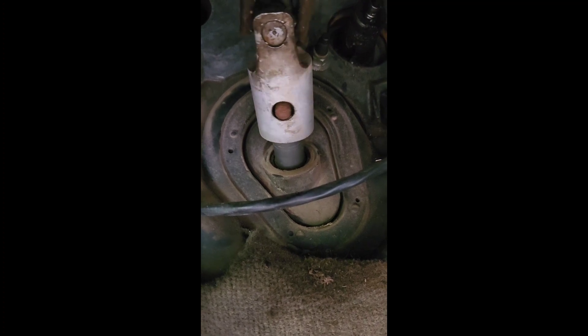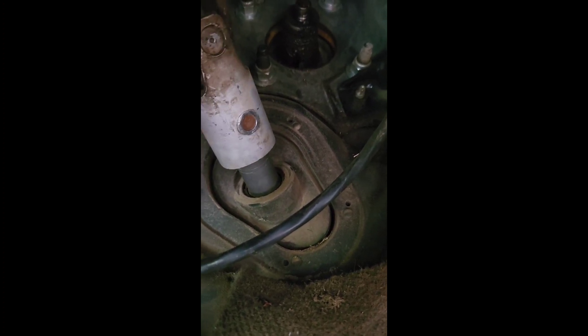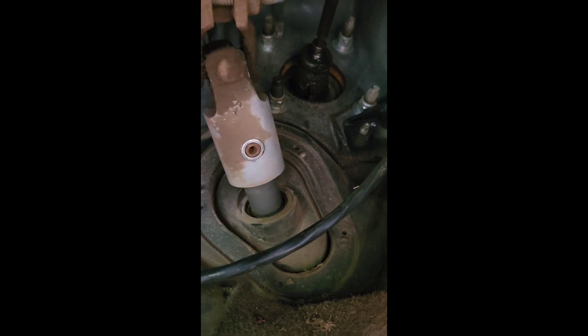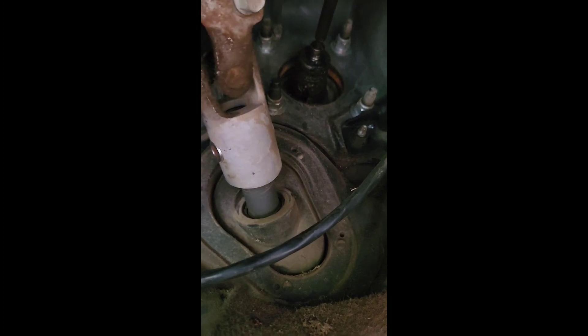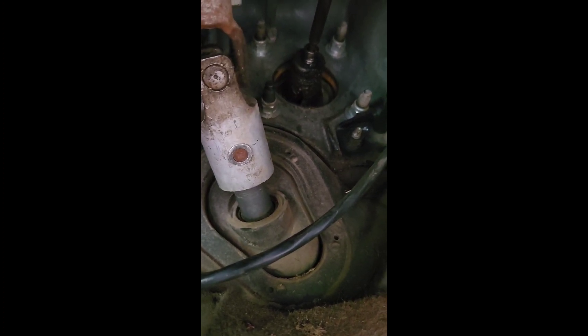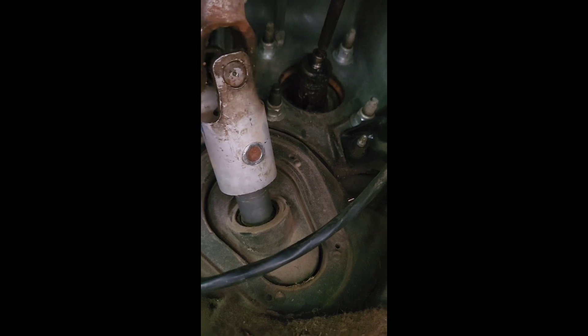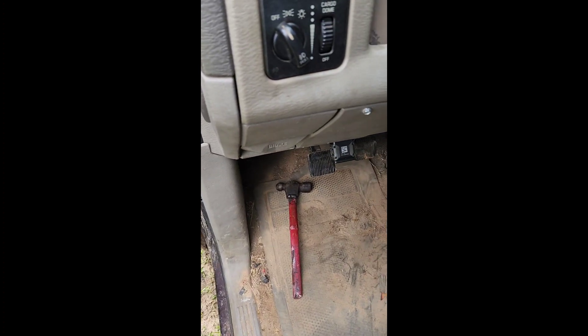Alright, both bushings are in on both sides. They say you can use blue or orange Loctite or a hose clamp just to make sure they stay in. I had a really tight snug fit — they're supposed to fit snug anyway, so I'm not going to worry about the Loctite or hose clamp. If you kind of aim to the side you can get your hammer in there better, and it's easier with the truck running so you can turn the wheel easier. I'm excited to drive it and see what it feels like.